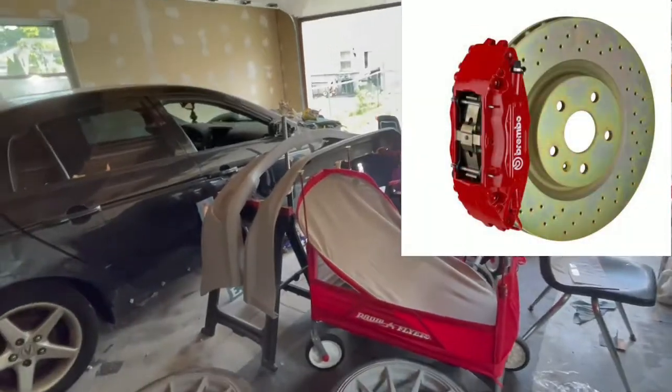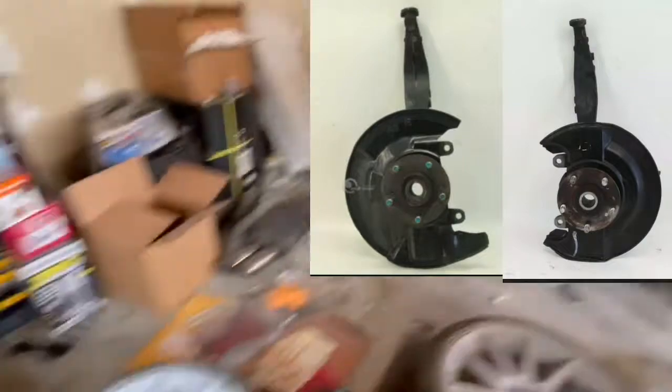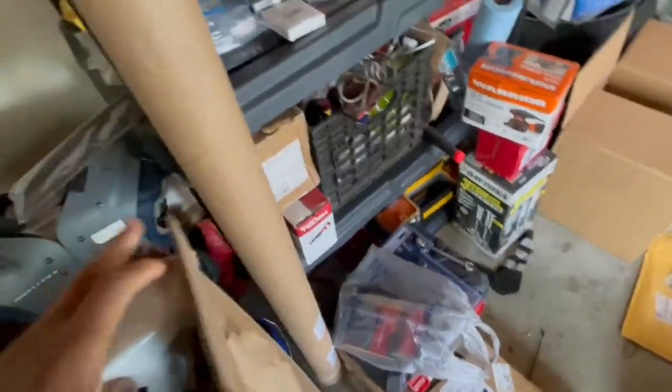I'm going to switch out the Brembo, so I'm going to take the knuckle off this and put it on the base. I think this is the front bumper trim — the chrome bumper trim. I'm going to switch that out.